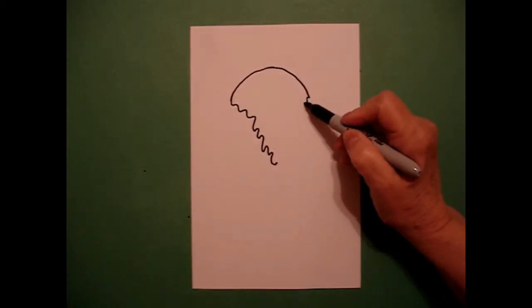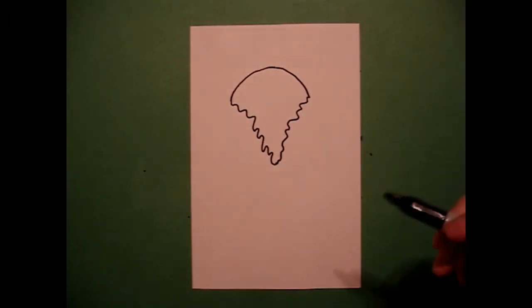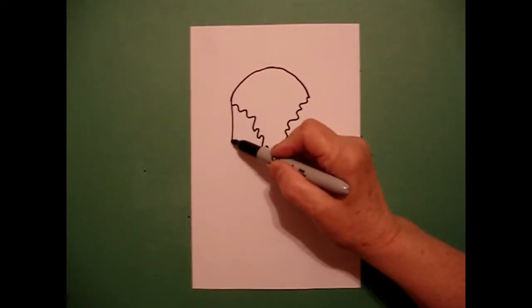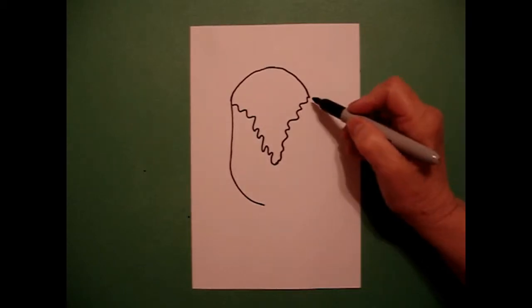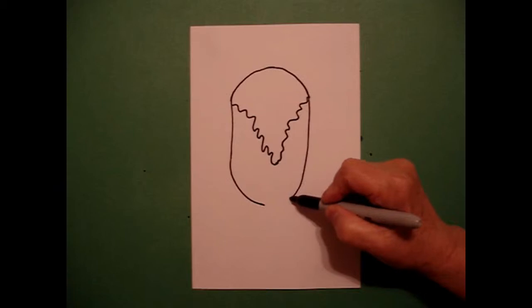Come on the right-hand side, draw another wavy, wavy, wavy line down, connect. Come back to the left, I'm going to draw a straight line down, curve line over. Come on the right, draw a straight line down, curve line over, connect.